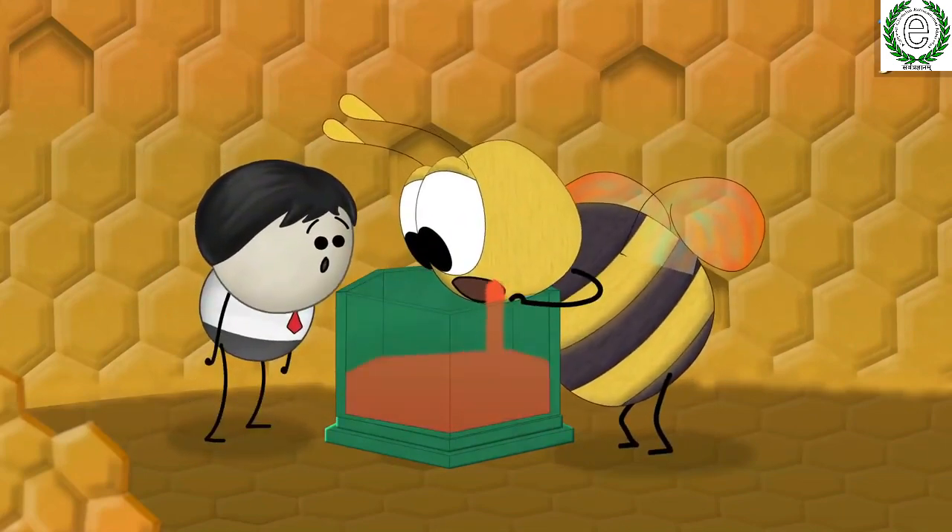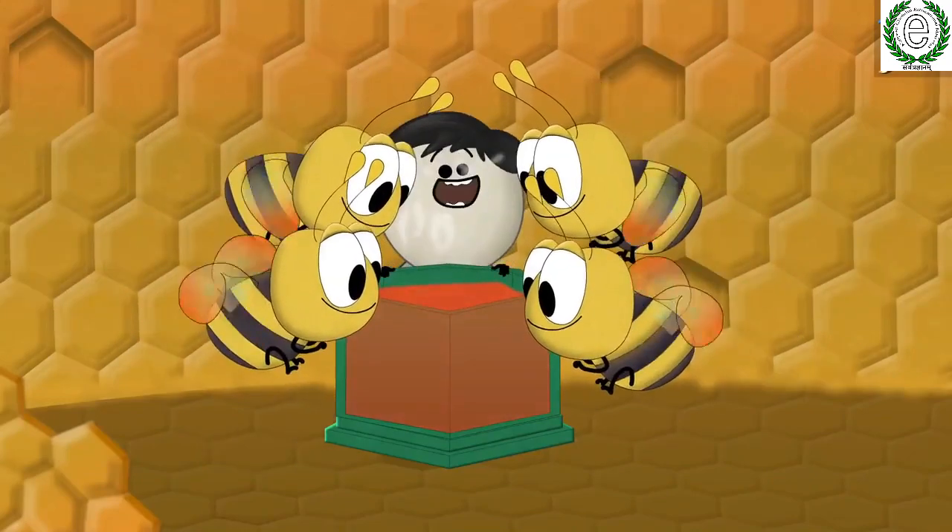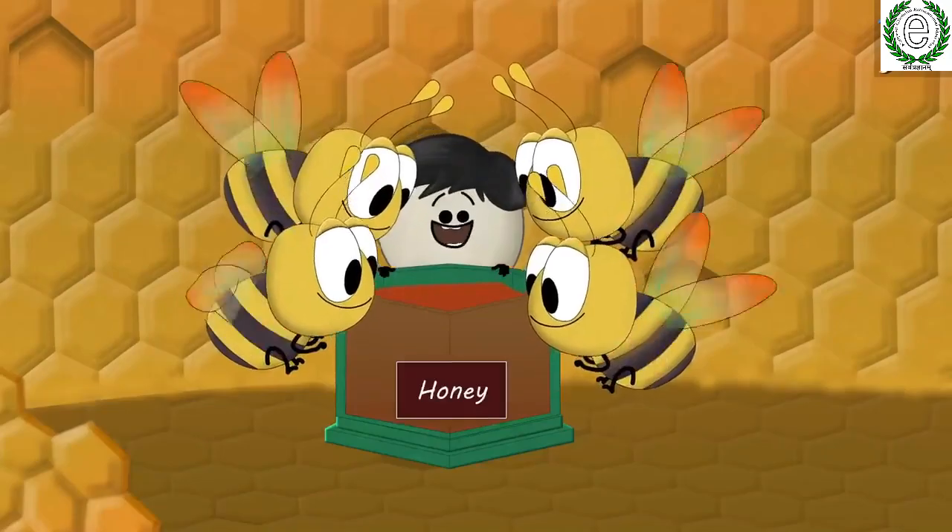Then the mixture of simple sugars is stored in the honeycomb, and the bees flap their wings, which evaporates water and thickens the mixture to eventually form honey.